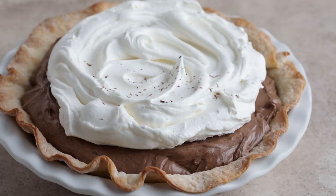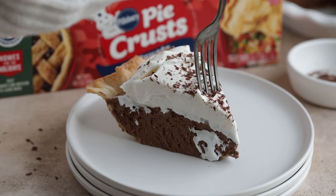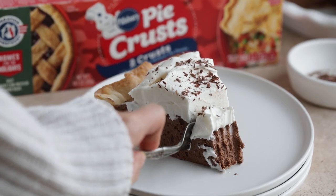Top the pie with Cool Whip then refrigerate for at least four hours before serving. Garnish the top of the pie with shaved chocolate and it's ready to serve.